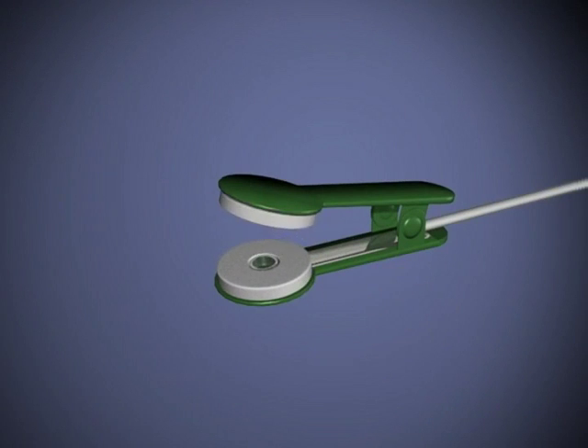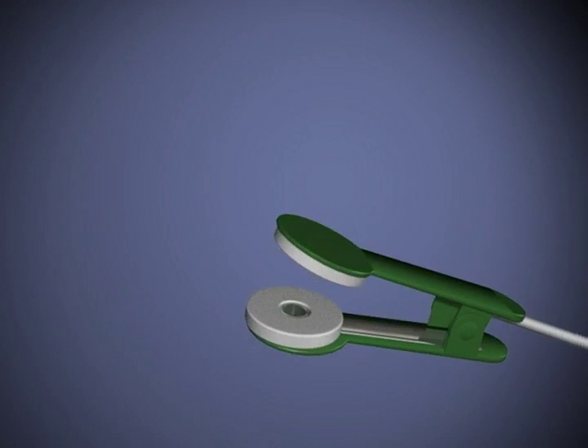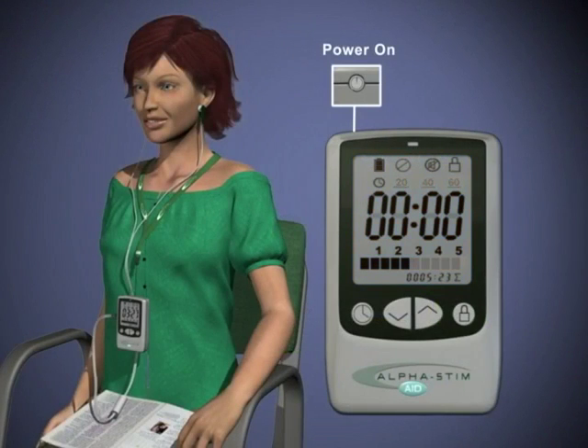Saturate the ear clip electrode pads thoroughly with several drops of alpha conducting solution while they are on the ear clip electrodes. Press power on and set the timer.